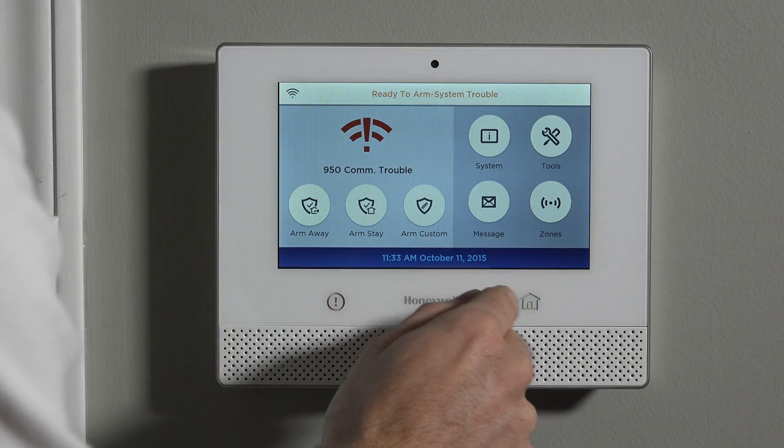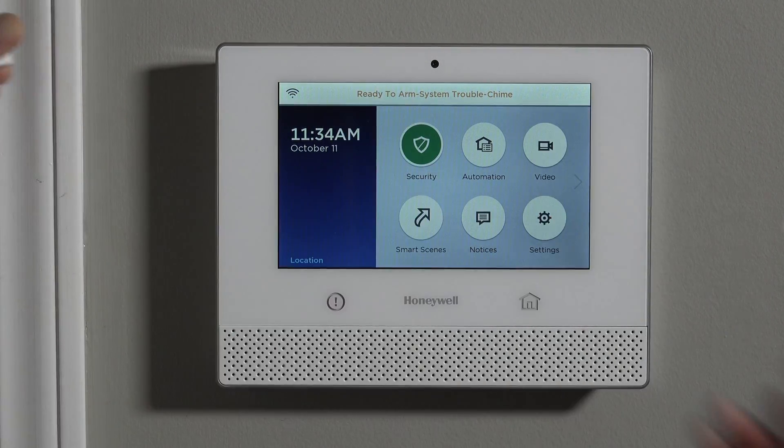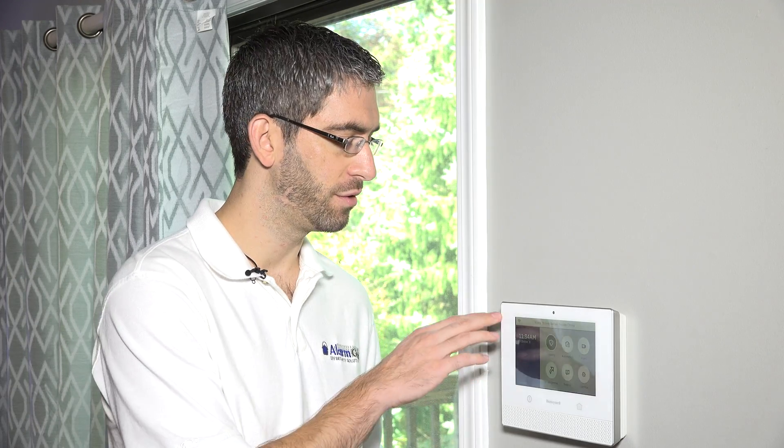If we want to enable chime mode, we can show you how that works as well. If we turn chime on and do that same faulting, you can hear the panel gives you the beep-beep chime along with the audible spoken words of 'front door.' So you know the sensor is checking in. The chime mode is a great way to keep track of what's happening even when the system is disarmed — for example, monitoring kids going out to the pool. That's how to program a 5811 wireless door or window sensor to your Honeywell Lyric security system. If you have any questions, please email support@alarmgrid.com, and subscribe to our channel for more great videos on this system.